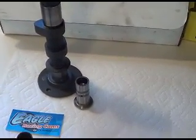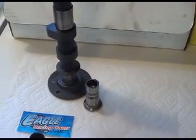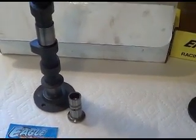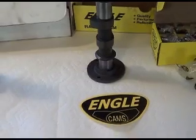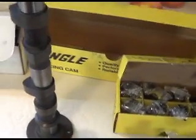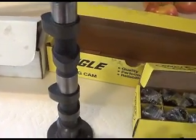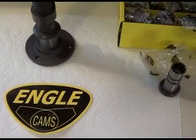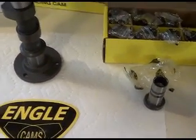This build started out as a 1679 but now it's grown to an 1800. VW Darren left a comment on one of my videos, and I went with his recommendation. I've switched — like I have so many times in this project — to this angle cam. They're both excellent products.